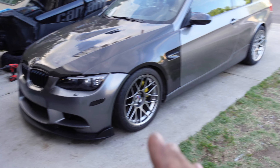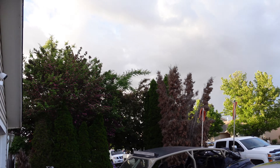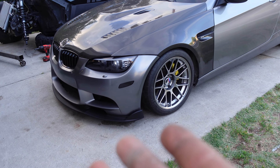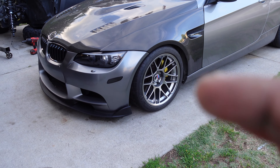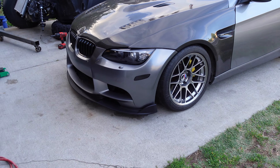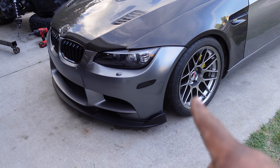It is the next day and it has stopped raining, though it might rain again soon. I finally got all the wheels on and this thing looks ten times better than before with the old wheels.